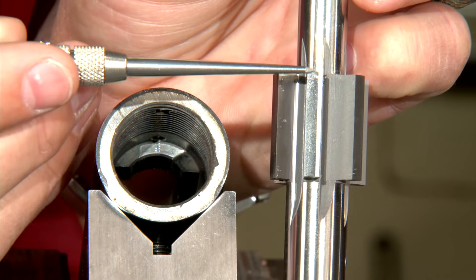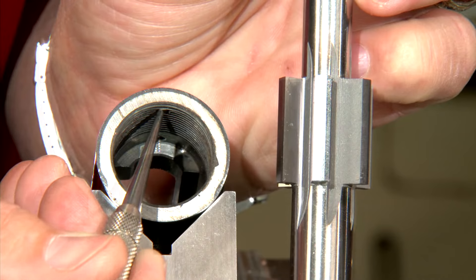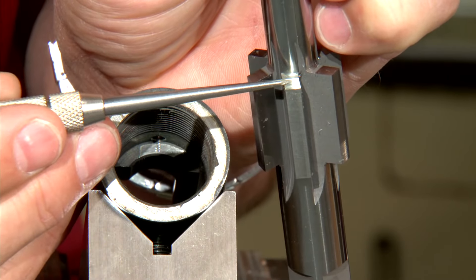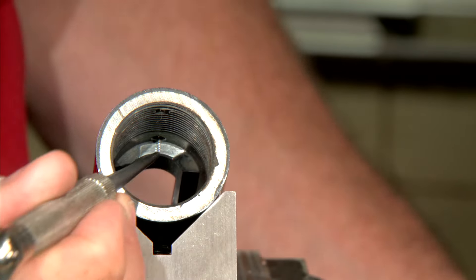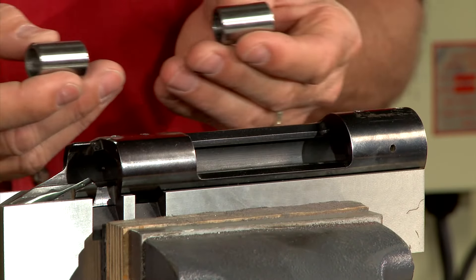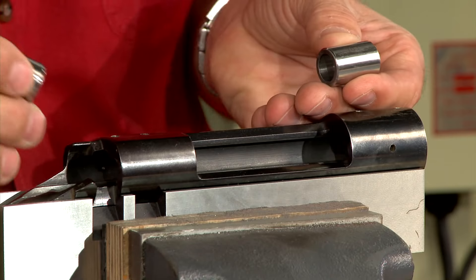This cutting surface cleans the minor diameter of the threads while this edge squares the receiver locking lug surfaces. Precision ground bushings matched to the inside diameter of the receiver are used to perfectly center the reamer in the action.